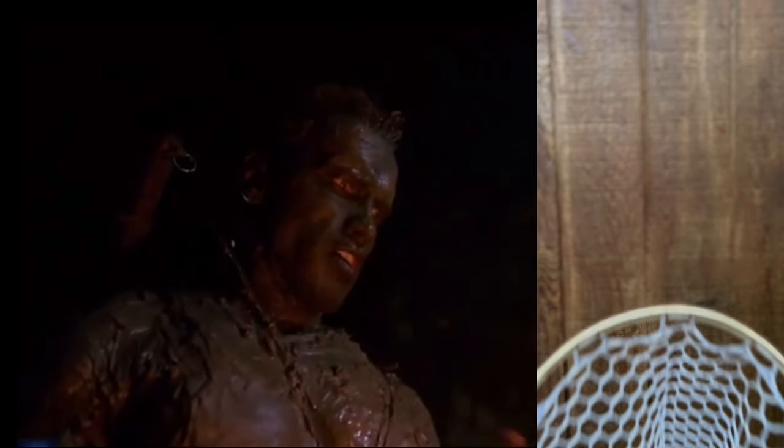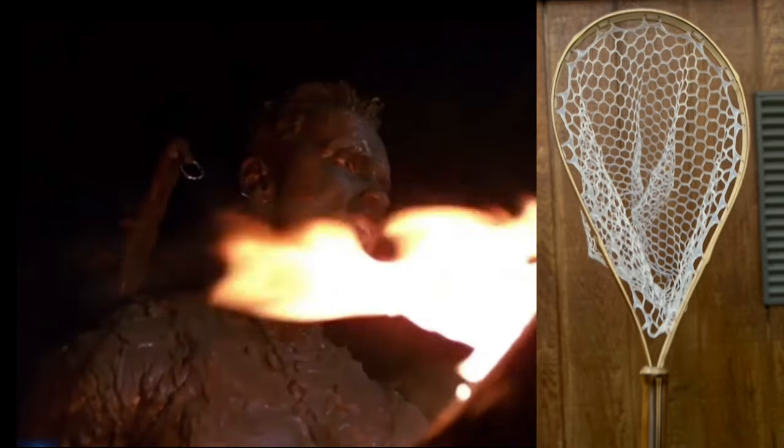I wanted to highlight these nets because they're a family-owned business — just two people — and JD does an incredible job on these custom nets. He sent me exclusive footage of what it's like when he bends these big circles of bamboo. That takes some strength to bend the bamboo — pretty incredible stuff.